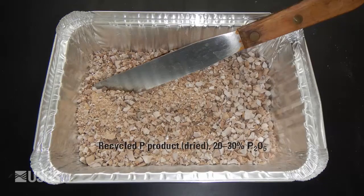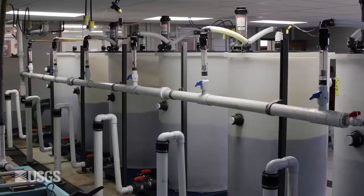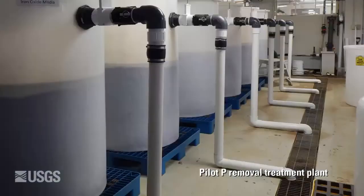But to make a real impact on the environment, we're going to have to do this on a very large scale. And that's why we've built this demonstration plant here at the Leetown Science Center that you see behind me. With this system, we can process over 100,000 gallons per day of aquaculture wastewater using a scaled-up version of the demonstration I just showed.